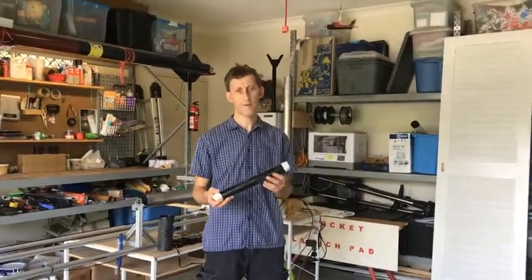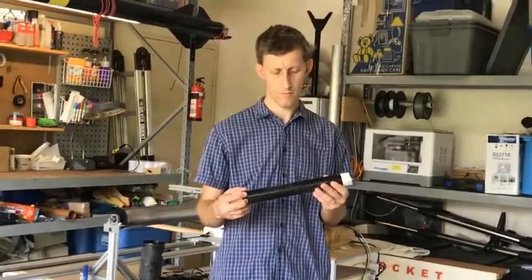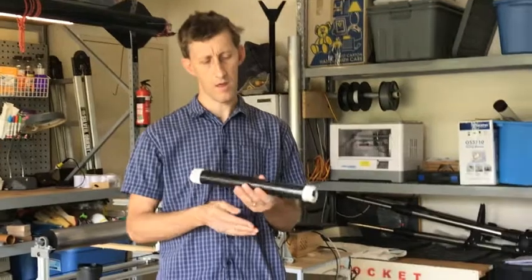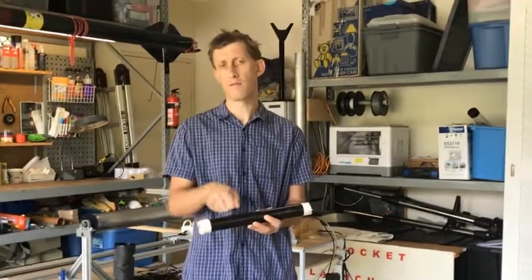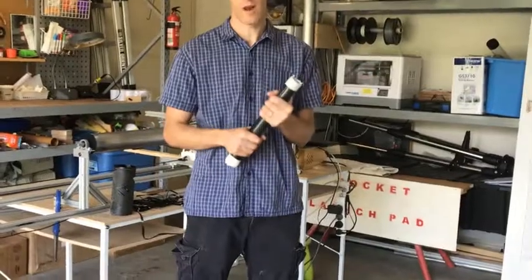Here we have a carbon fiber tube that I rolled myself. This tube was created by getting some carbon fiber fabric and wrapping it around a mandrel, which was an aluminum tube, and impregnating it with epoxy resin. It's a very strong tube and it's very light.